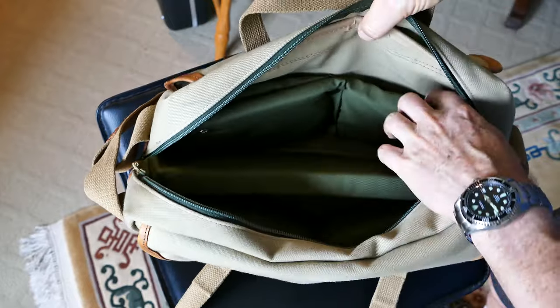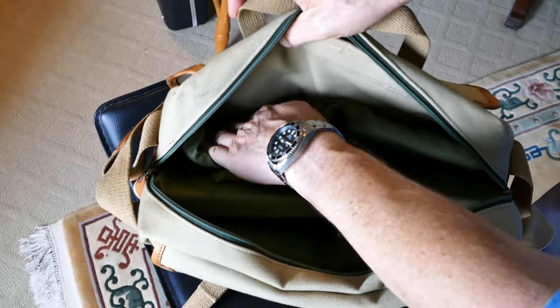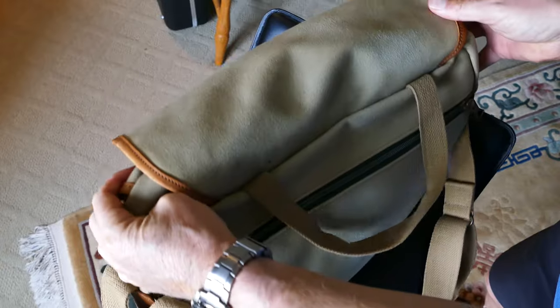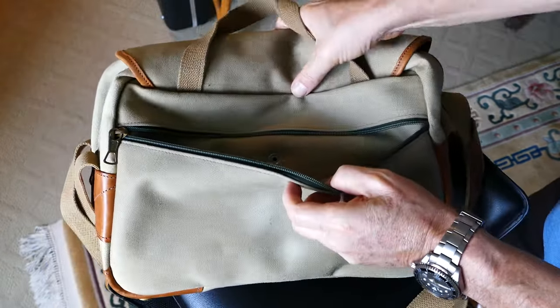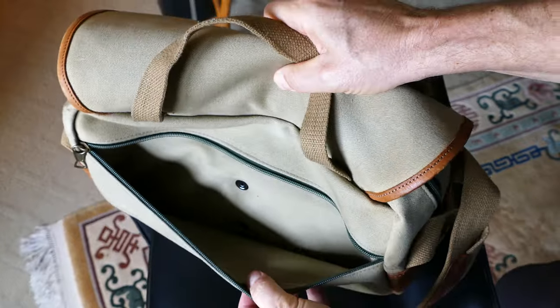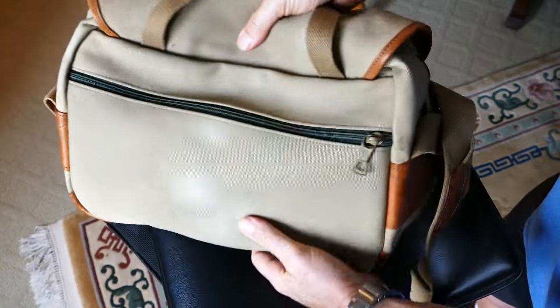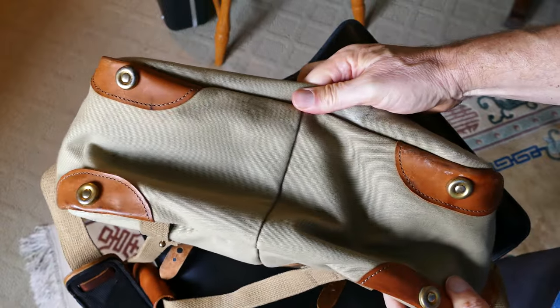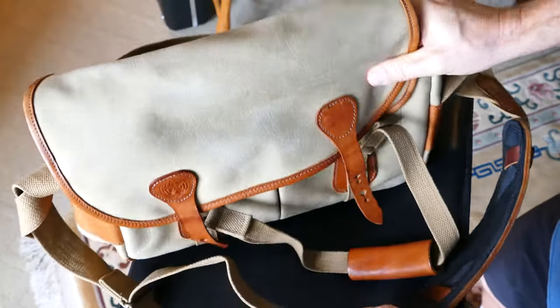Sometimes you'll find these that are preserved — somebody didn't use them a whole lot and took reasonable care of them — and you can get a good deal on eBay or other services, so keep an eye out for them. They're great, they're a very versatile bag. Here's a place where you can put your iPad right in the back there. I normally use these when I'm transporting my cameras to the field — I take them out of my hard cases and put the lens and the cameras in this, or two or three of these bags, and carry them to the shoot.